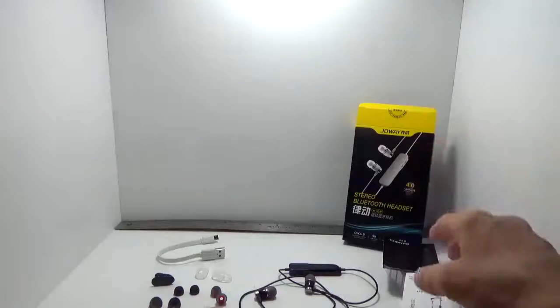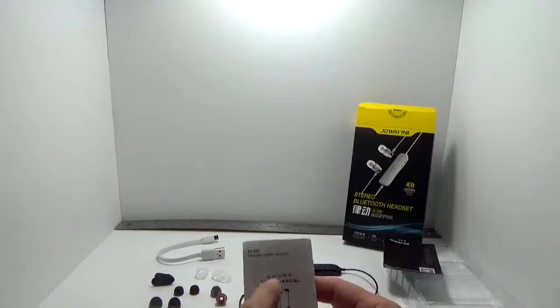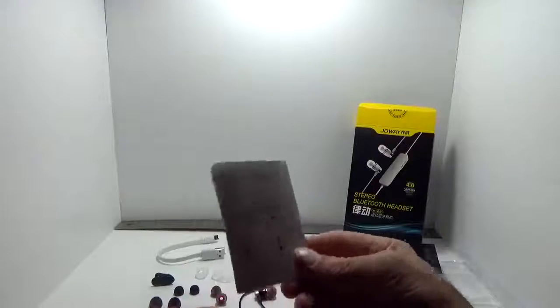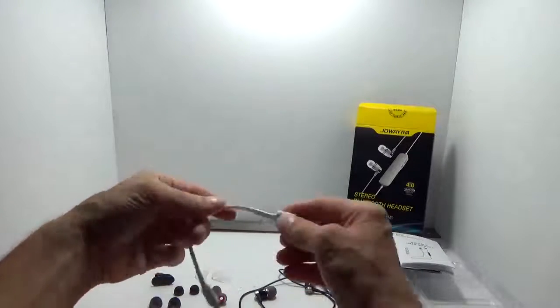The box gives you a nice overview of a lot of the information without having to actually crack open the little user manual, which is actually in very good English and Chinese — easy to read and pretty thorough, giving you a lot of details. You also get a little micro USB charging cable.